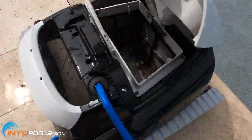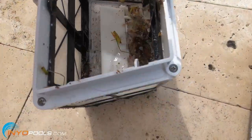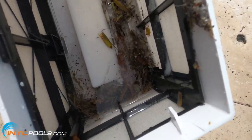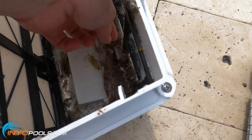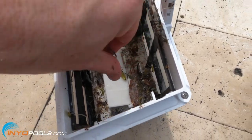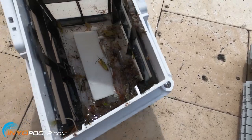Let's go ahead and open it up. We've got a bunch of leaves, some grass clippings — it actually did get quite a bit of dirt. So that's pretty impressive even with the standard leaf canister.